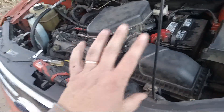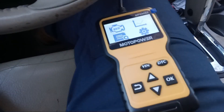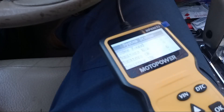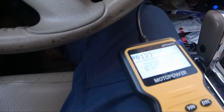The next thing we're going to do is clear the code and try starting the car. I have my OBD scanner hooked up to the OBD connector. We press the keys to get to OBD, press OK, and we're waiting for it to load up. It's reading codes. We're at number one — read codes — and pressing OK. It's coming up as a P0122 throttle pedal position.